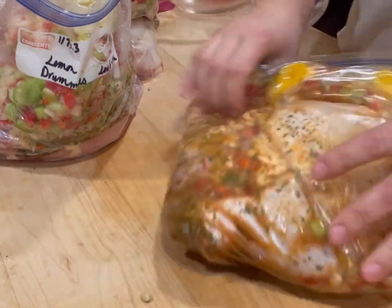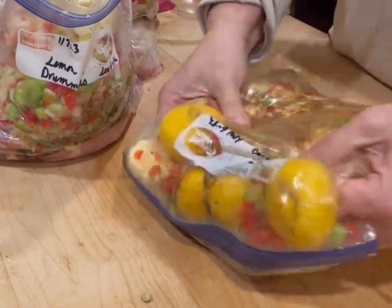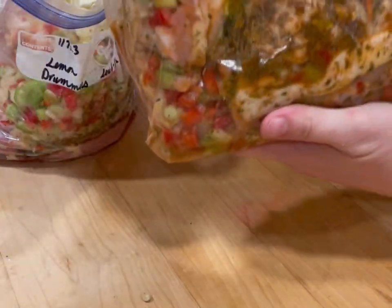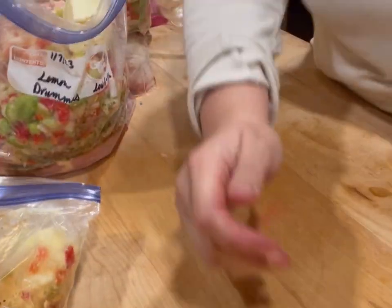It's gonna be so good. You could have this with potatoes, rice, cauliflower rice, quinoa — anything you want. There you have it, guys — lemon drummies for the crock pot! Using 49 cents a pound chicken leg quarters. Watch for those sales — when you find them, make sure you're jumping on it, especially these days.